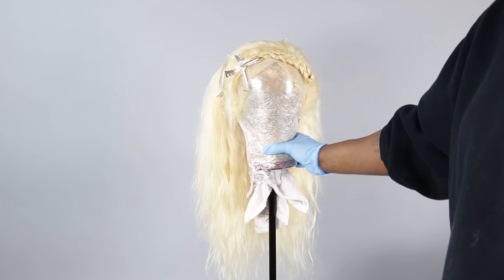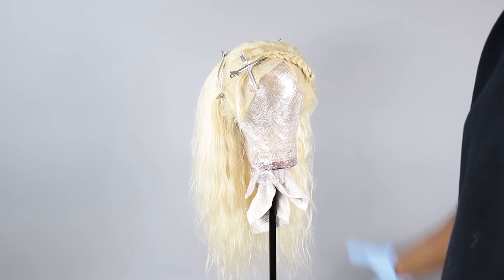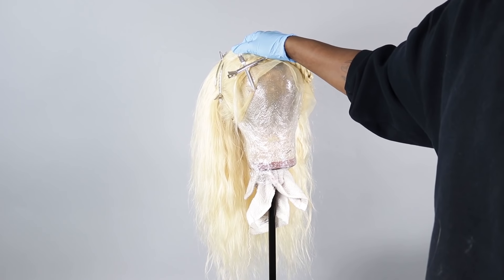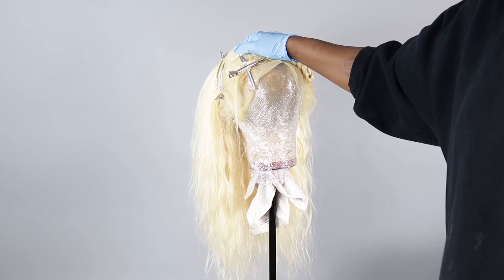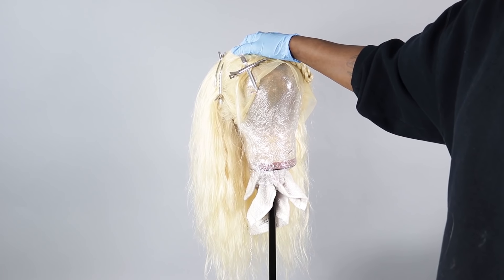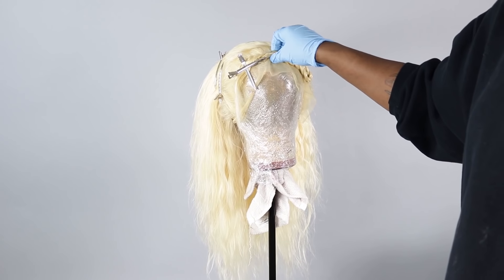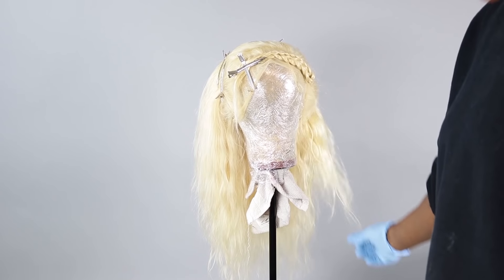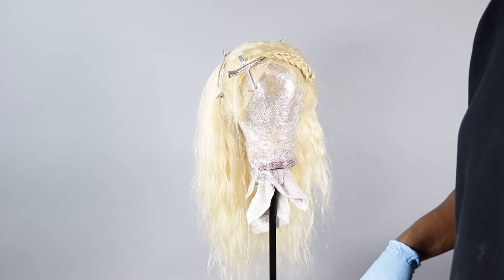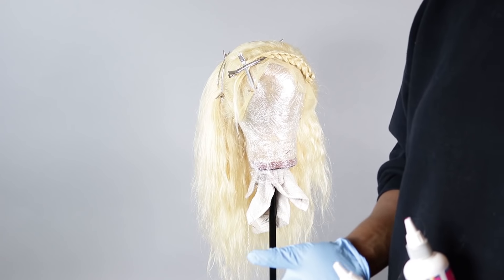If you guys notice, we are in the works of doing another pastel patch, but this time we're gonna be doing a reverse pastel patch — which is basically a neon patch. I want to make the hair more pastel and the patch part darker, so usually I'll make the patch part light and the hair dark, but I want to flip it and see how that color combo looks.